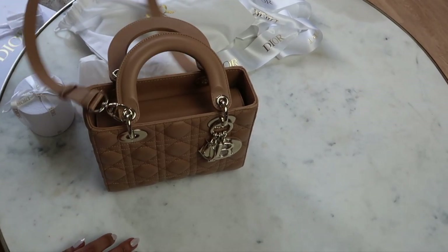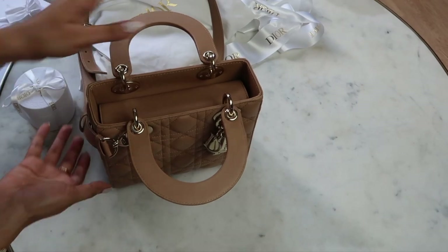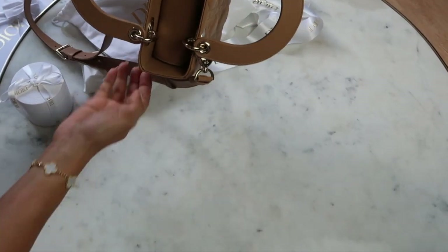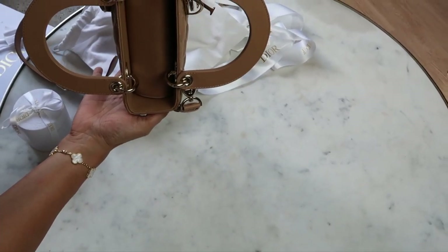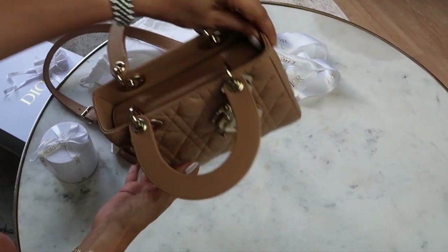Even if you're going to wear it without the straps, you have enough space under the handles to put your arms through. One thing I wasn't aware of is that the letters of the handles actually spell out C and D — I thought that was a nice little touch to the handbag.